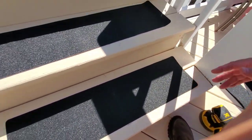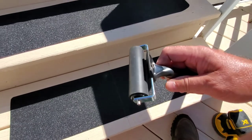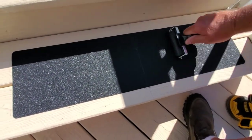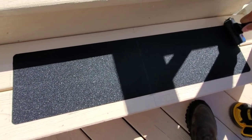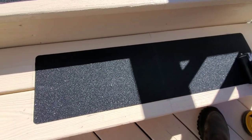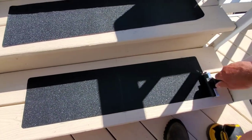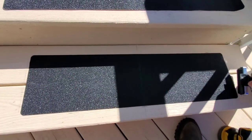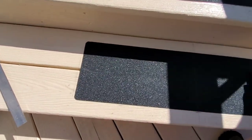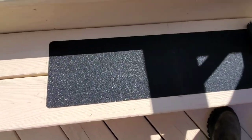We got this little roller squeegee and we'll start rolling. It's nice and hot — should go on there good, it's 82 degrees out here. I'll make sure she's down real good. We're a little off on this one — hopefully better on the next one. It's for safety.